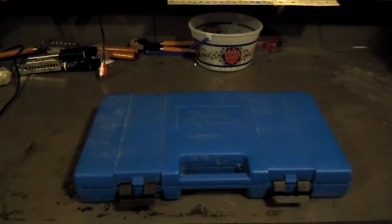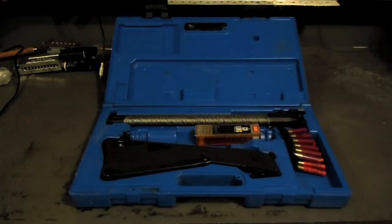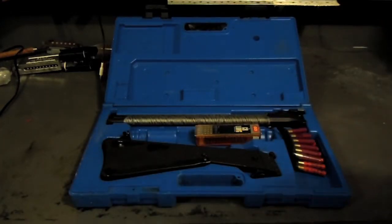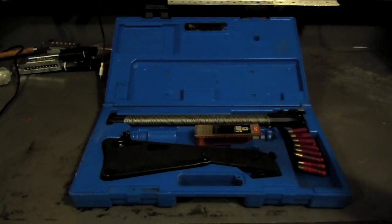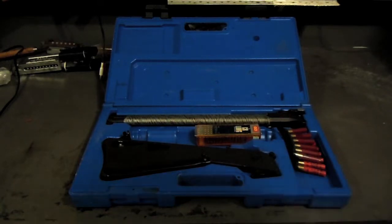This is my truck gun — a Springfield M6 Scout in 22/410. I like it pretty good. It's a good foraging gun. It was made to put on the back of ejection seats for Air Force fighter planes.